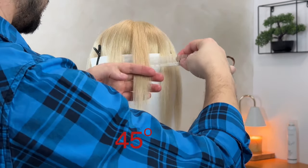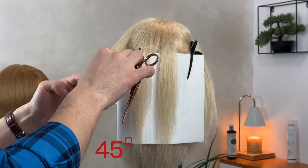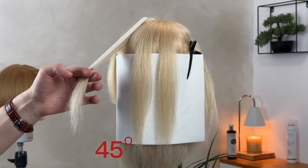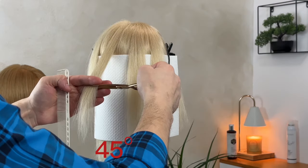When we cut the strand of hair at 45 degrees, we get the so-called graduation technique. All haircuts that are between 0 degrees and 90 degrees are part of the graduation technique. When we are above the occipital bone, we can check if we are at 45 degrees by placing a comb on the strand of hair, as I did in this video.